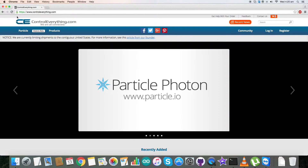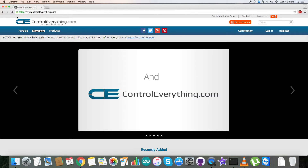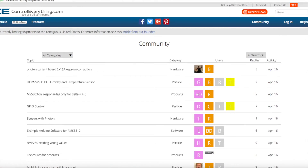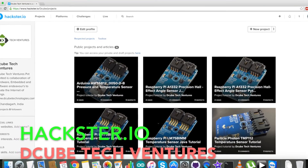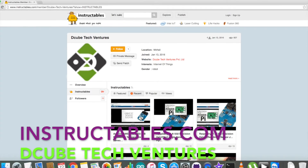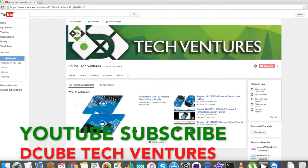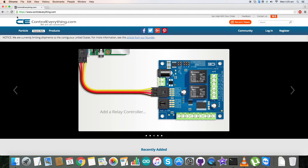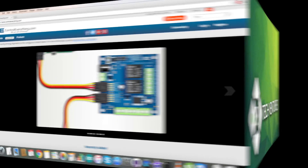If you have any further queries you can contact us on controlleverything.com and be sure to post your comments on our community page. For more blogs and articles you can have a look at hackster.io and also on Instructables. For more videos and tutorials you can subscribe to our YouTube channel. Have a good day, thanks for watching, and we'll see you again next time — bye!